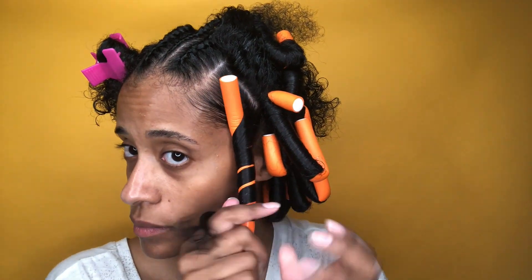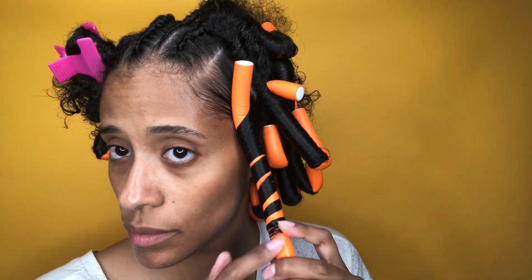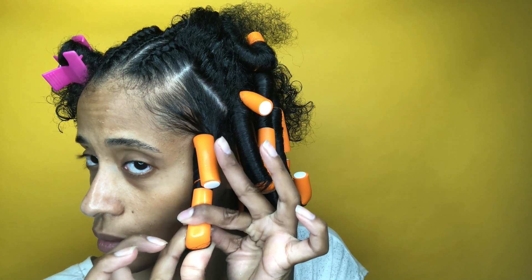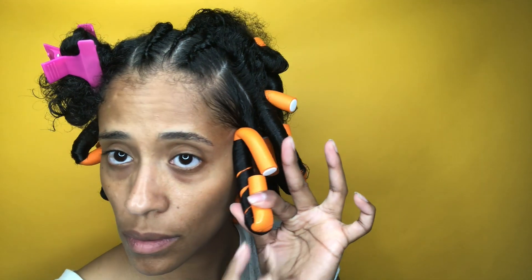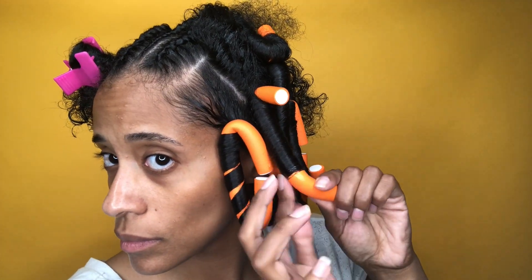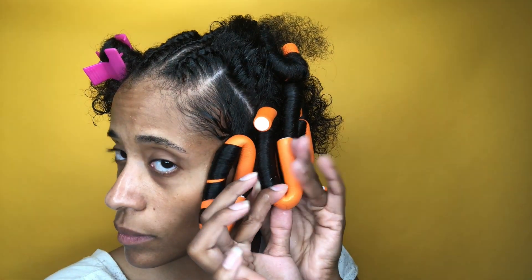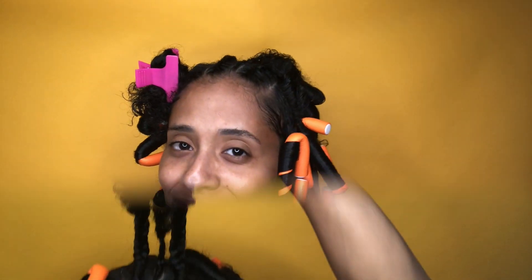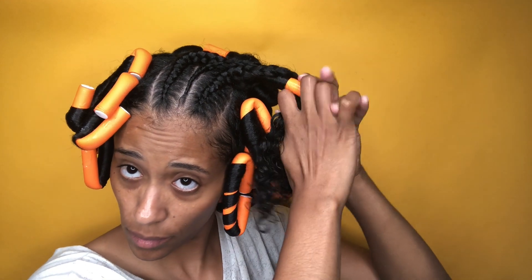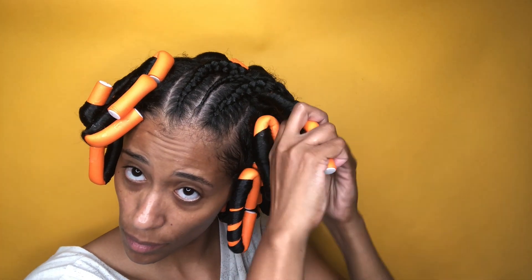Now I'm showing you at a faster pace two more examples of how to flexi rod. I specifically left this clip in because it may happen — you may find some ends that look crazy and not so smooth. Take them down if you have to. For this final area, I decided to just add all three braids in one rod, because that was my last rod.